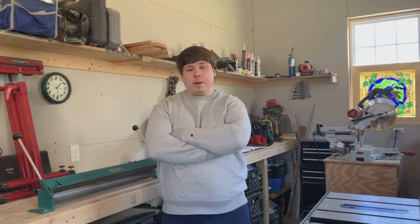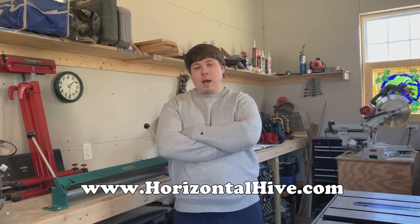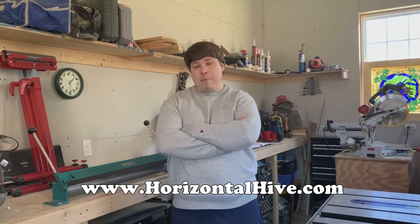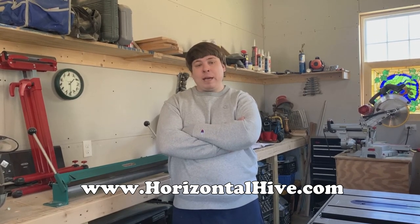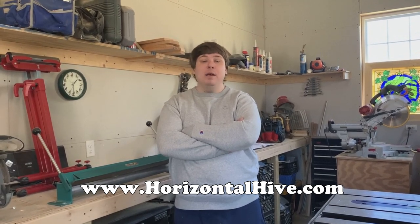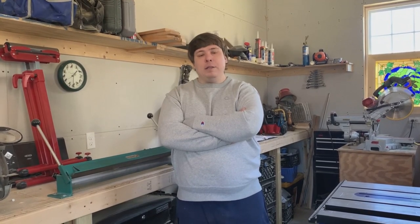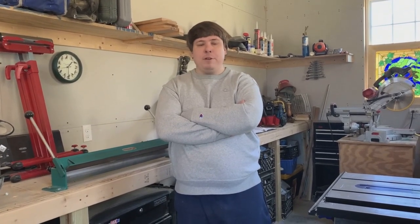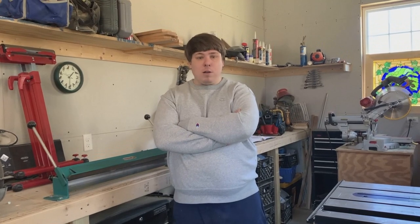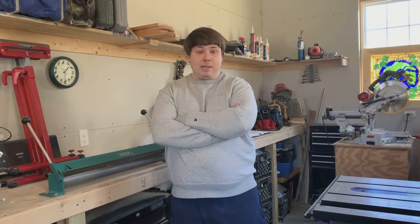First, I want to give a huge amount of credit to Dr. Leo Sharashkin and his website horizontalhive.com. On this website Dr. Leo sells hives and different beekeeping equipment, but the best part of his website in my opinion is he actually offers free plans on how to build swarm hives, frames, and all kinds of different things. He's a really good man and his content is so beneficial to beekeepers everywhere. I would highly recommend you check out that site — if you have trouble with our instructions today you can always go to his site and look at his plans.